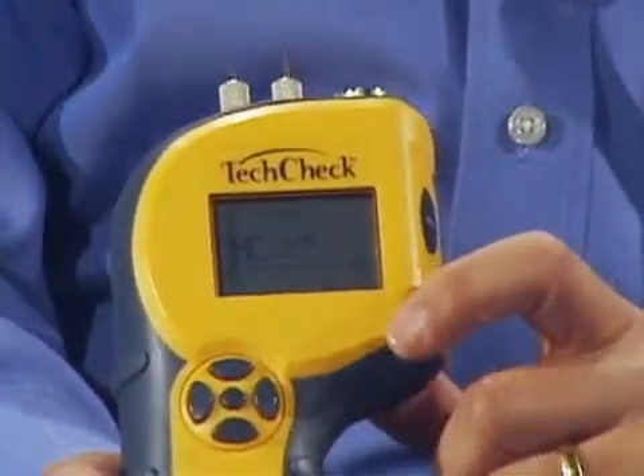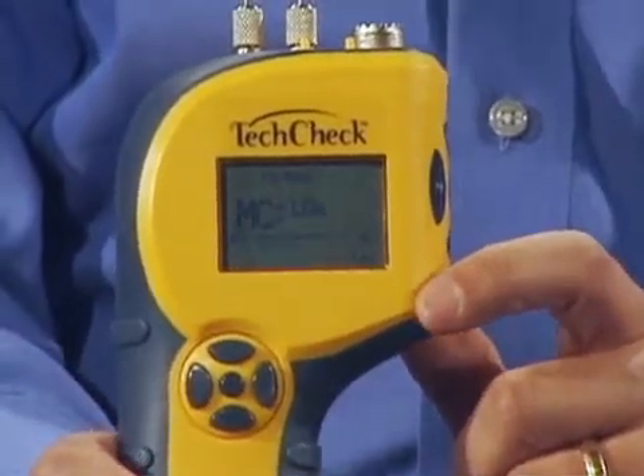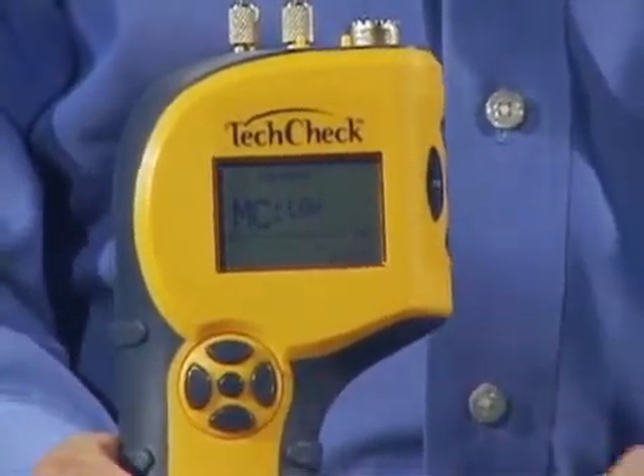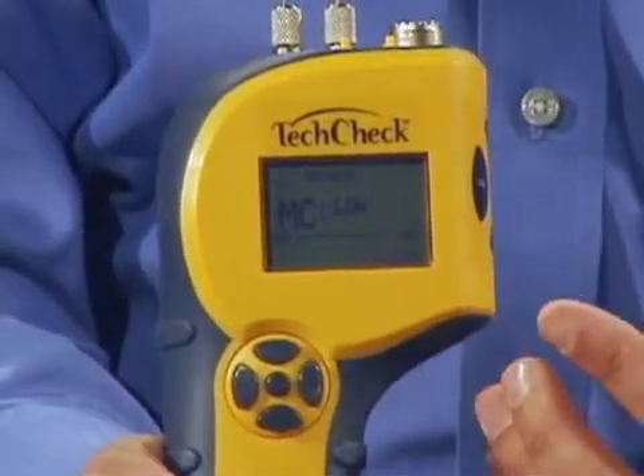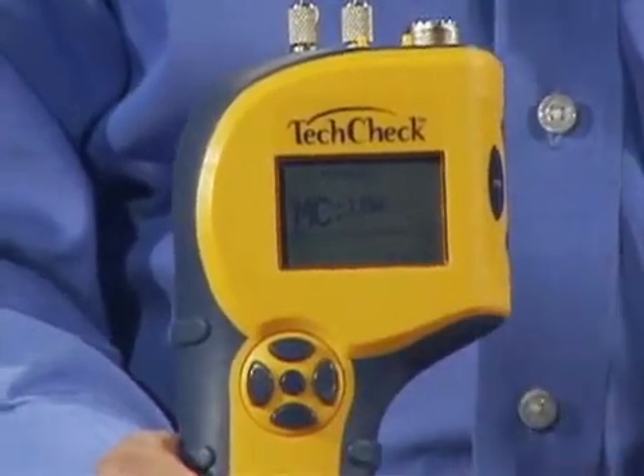The TechCheck also has an alarm feature that allows you to set a buzzer for a moisture value that's meaningful to you on a particular job. How many times do you get into a job with another meter where the alarm goes off at a pre-selected value? Well, with the TechCheck, you can set that value for a number that's important for that particular job.